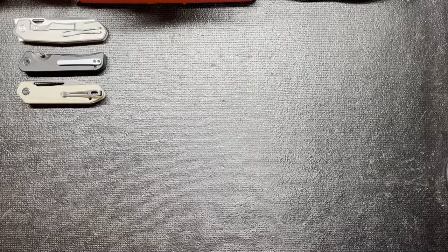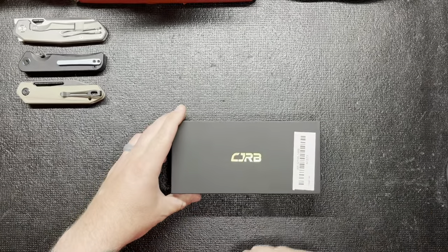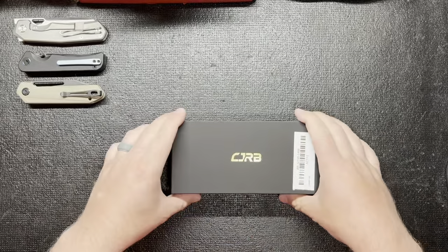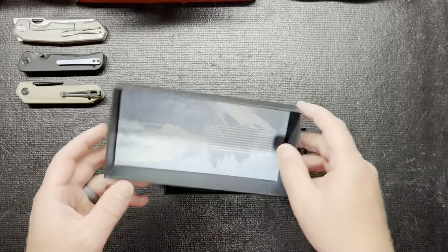What's going on everyone, welcome back to KnifeLife BDC. Got something new to share with you guys today. Something came in from CJRB from Artisan Cutlery. Pretty excited to check this out. I kind of wanted to check it out since it came out. I don't think it's been out too long, maybe a few weeks or something like that.